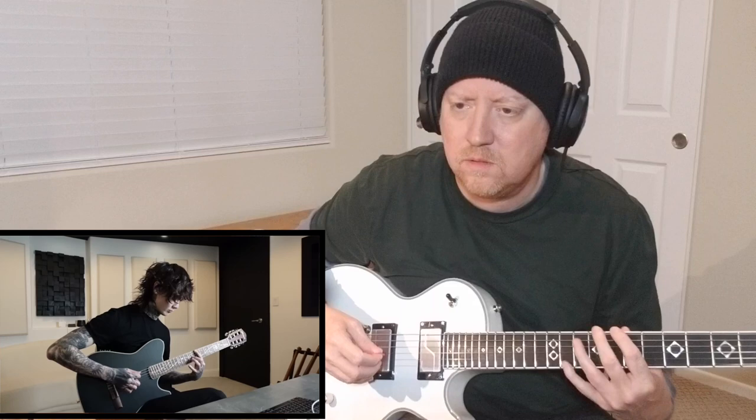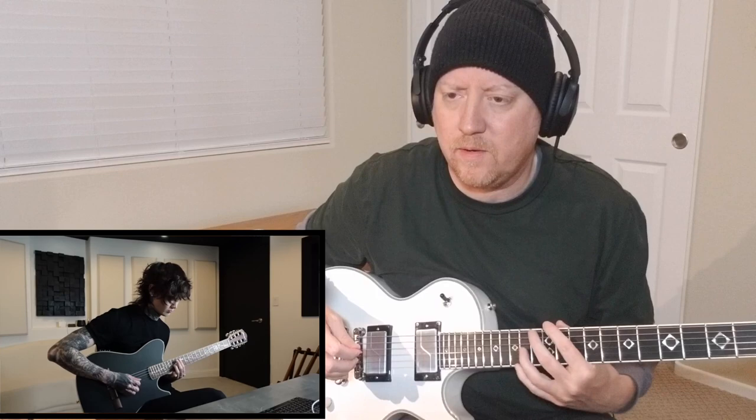Here we go. Doesn't sound too difficult. All right, maybe a little bit difficult. He's got some finger movement.